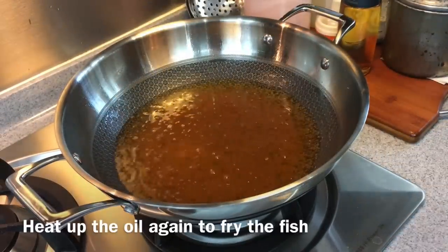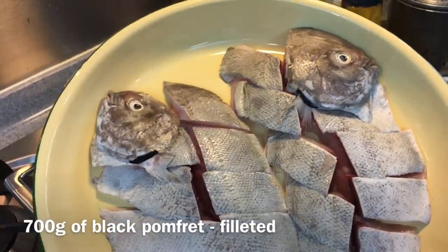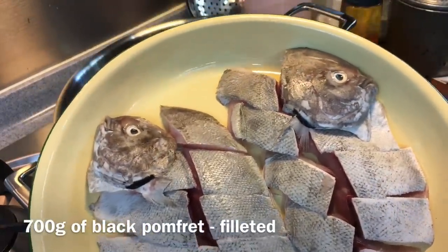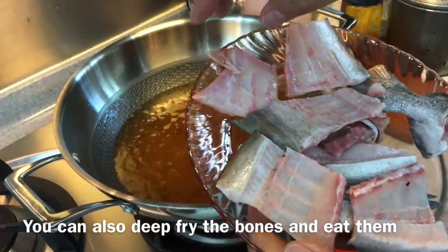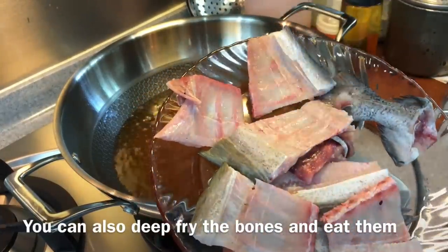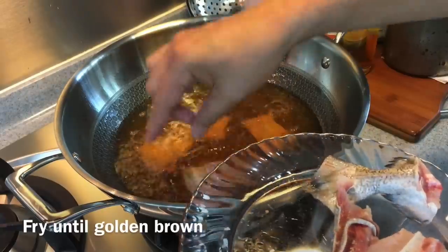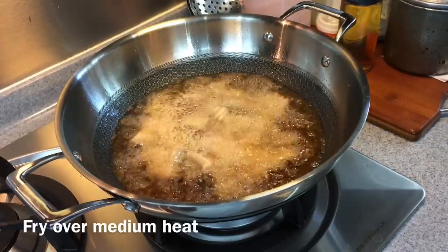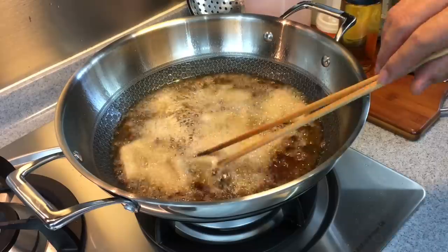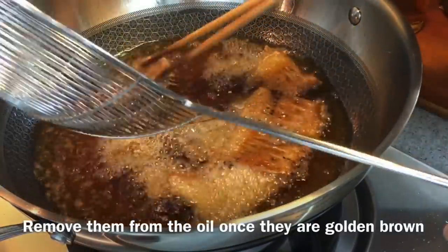Heat up the oil again — we are going to fry our fish now. I'm using black pomfret, approximately 700 grams. Of course you can use fish head or any fish that you desire. I'll be deep-frying the bones first because I really like to munch on bones. We want to brown them, maintaining medium heat. Fry them until they are golden brown, then remove from the oil.